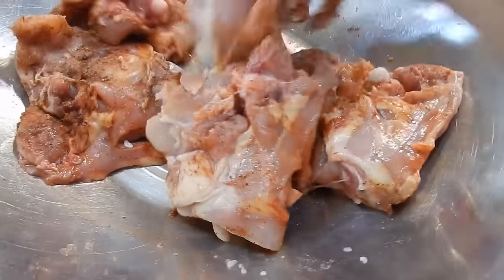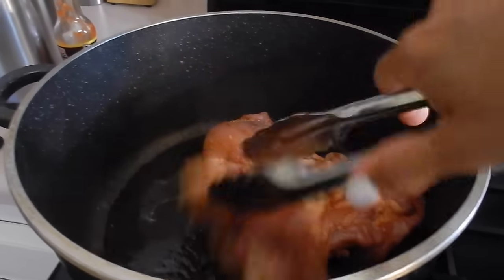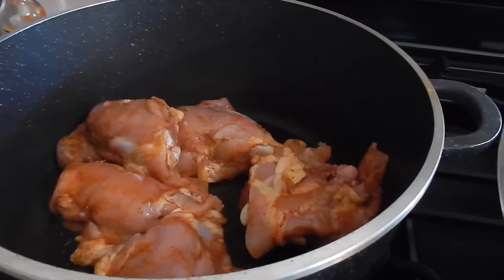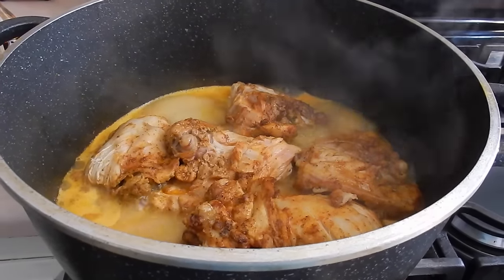Pretty simple. Now over to the stove. This is about 3 tablespoons of olive oil in a pot. Put the pieces in. I'm just going to allow them to brown on both sides before adding water — not enough to make soup, but just enough for them to boil.